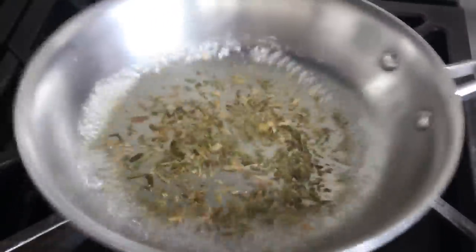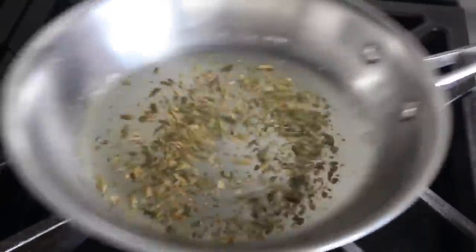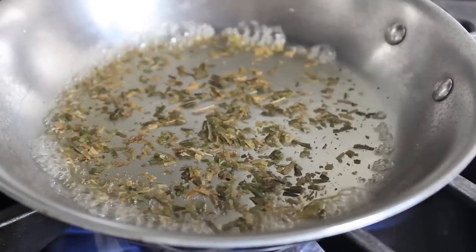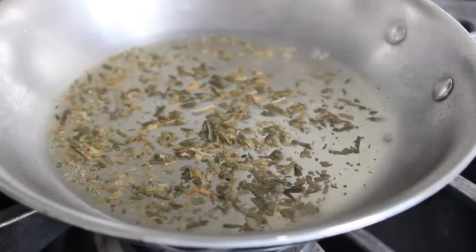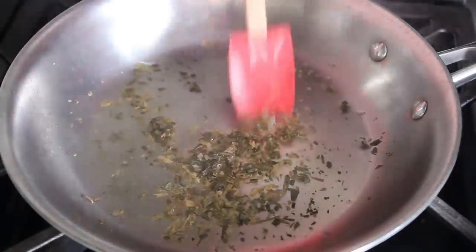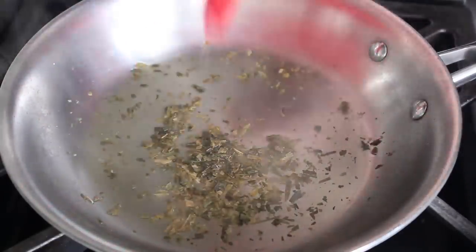Be sure you keep an eye on this — there's only a couple tablespoons of liquid here and it will burn very quickly. When it gets to about this stage, turn off the heat, because there's still enough residual heat in the pan to continue evaporating the liquid. When we're done with this step, it should look something like this.